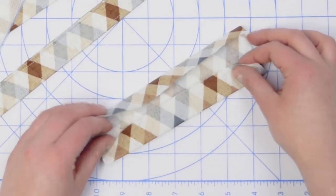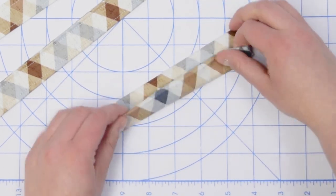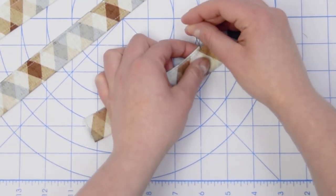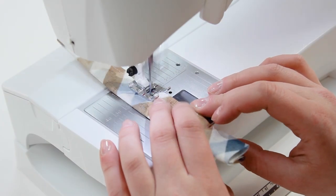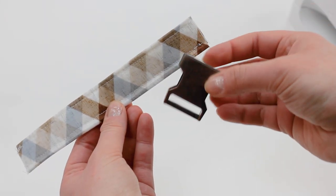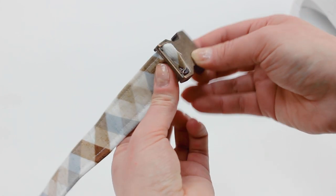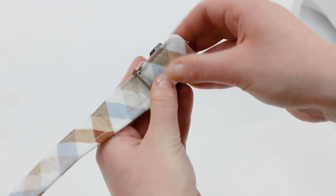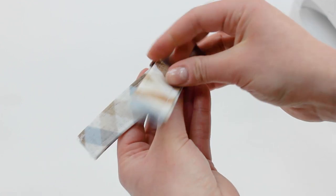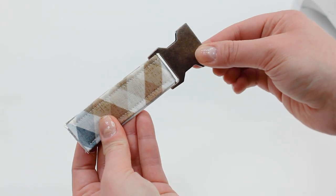We're now going to do the same thing for the shorter strap B. When that's done, insert it into the back of the latch buckle — starting from the back side, feed one end through the center slot, then from the front feed that same end through the bottom slot. Then align the raw edges of the strap and sew together to secure.